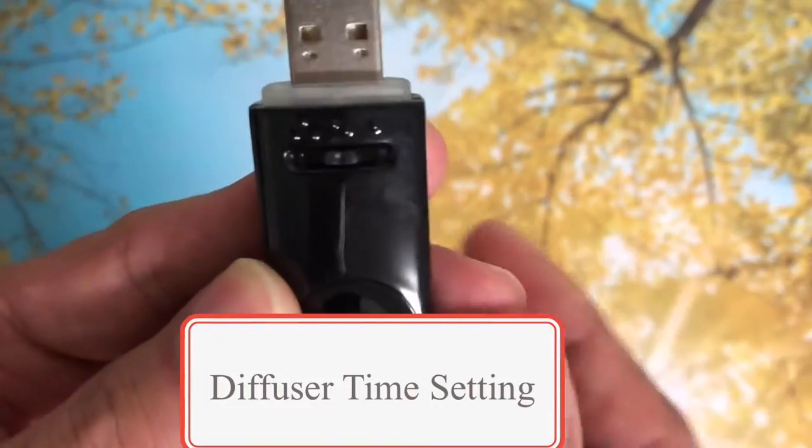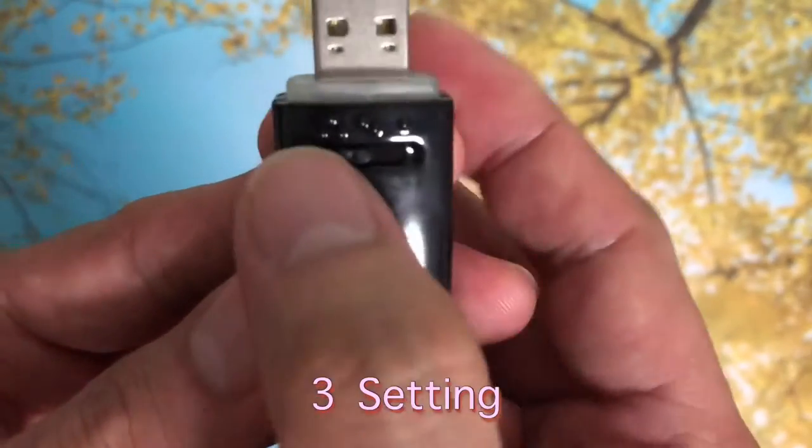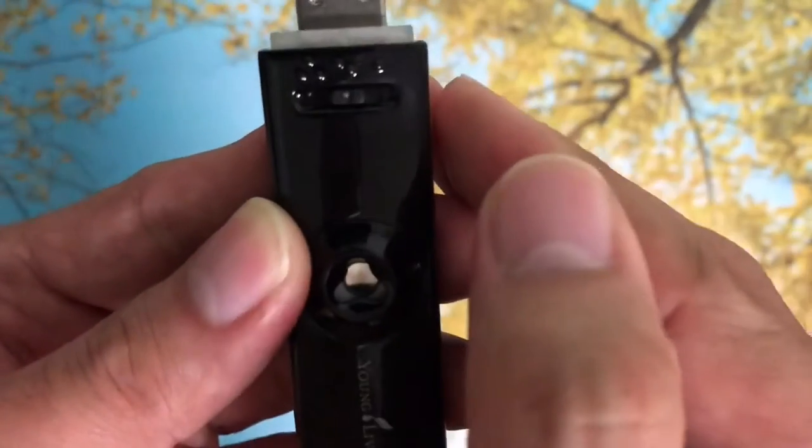We have here the diffuser time setting — we have three settings. It depends on how you want to use the diffuser.